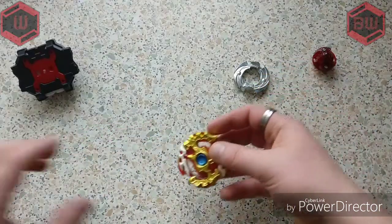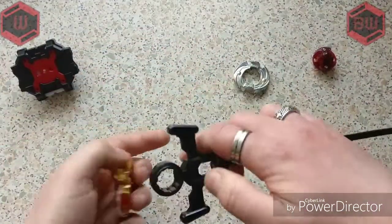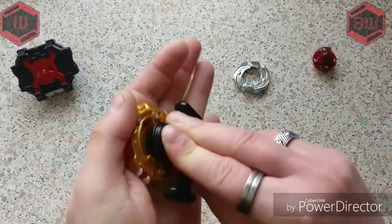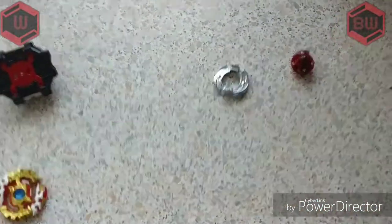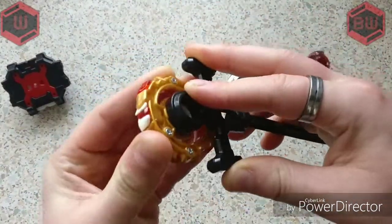We're going to look at the layer first — so this is Spriggan Requiem. It does go left and right I do believe. With the original one you can do this twist like that. I like Legend Spriggan. So yeah, that does go left and right.